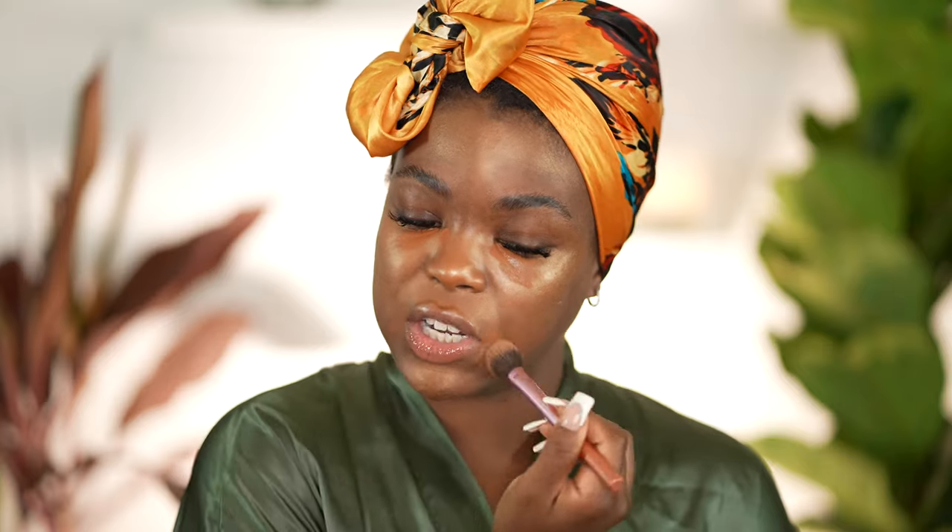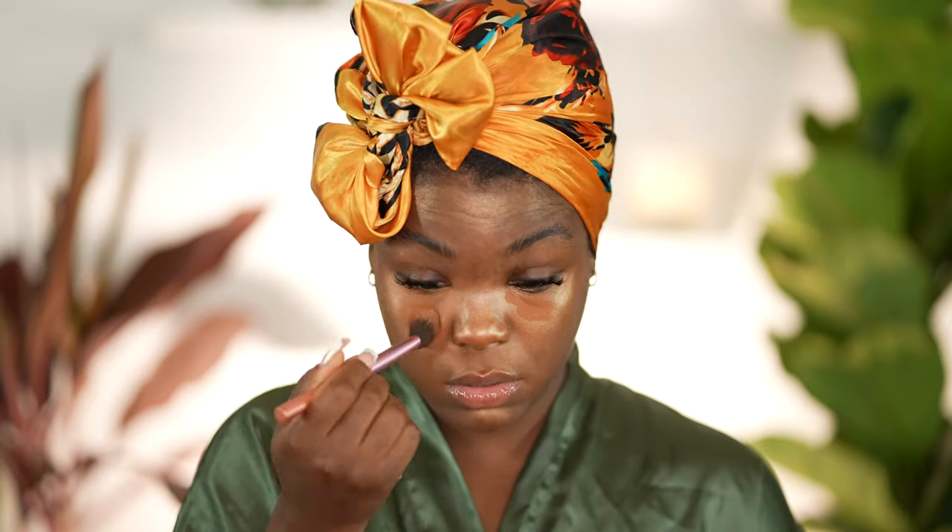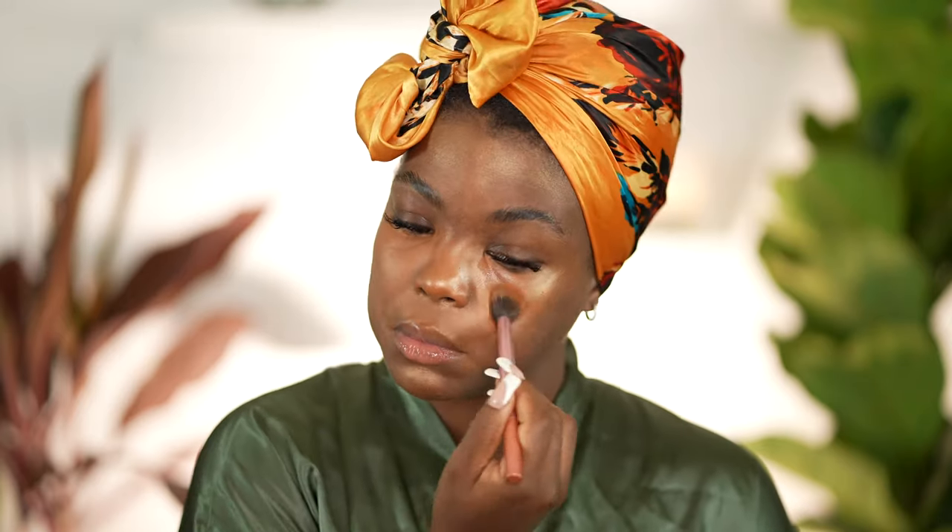After you get that concealer down, you just want to go in and blend it out. This is a Real Techniques brush. You can go in and blend it out — just with adding that little bit of concealer, my face is already coming together. So now I'm going to move on to the foundation.